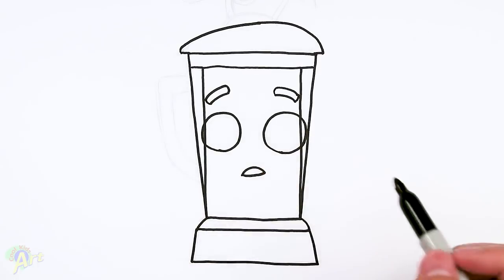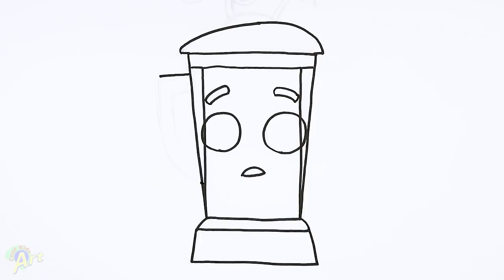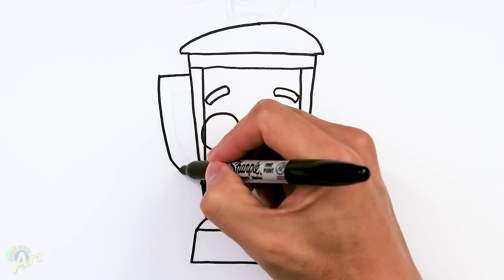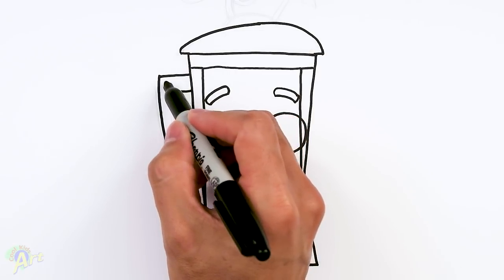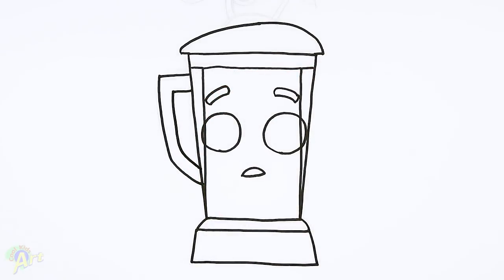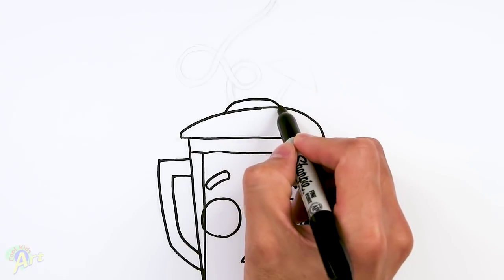And let's finish up the handle. The handle is very easy — right around here, go out, and we're going to come all the way down here. Come down, and then curve it in. And to give it some thickness, we're just going to draw the same line inside — just start here, come around here, and follow that curve. So that's the picture. And now let's draw in the top — a little bit more detail on the lid here, just one little curve all the way around.